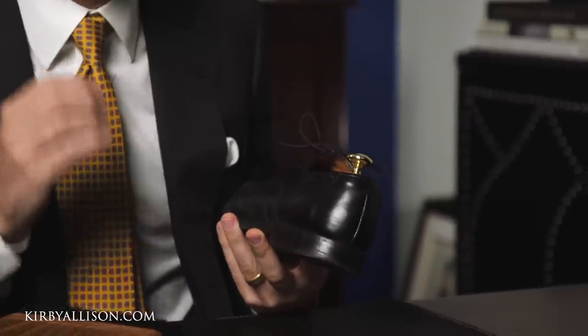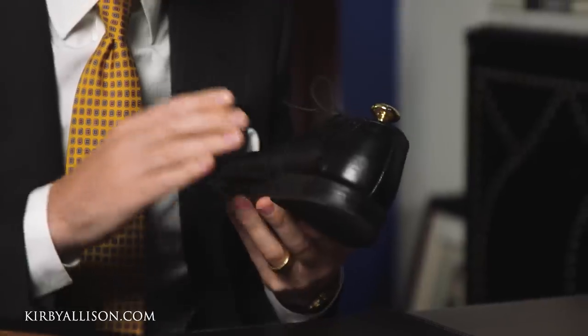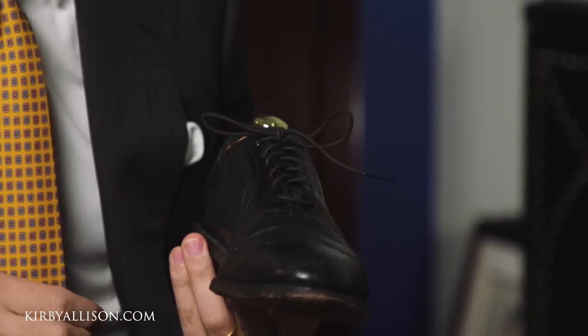In today's video we continue our three-part series on the final frontier of proper shoe care — polishing your edges and heels. Too often overlooked as part of a shoe shine, the edges and heels without question can have a disproportionate impact on the overall look of a shoe. You can have a beautifully shined shoe, but if you have a scuffed up and discolored edge and heel, your shoes still aren't going to look put together.